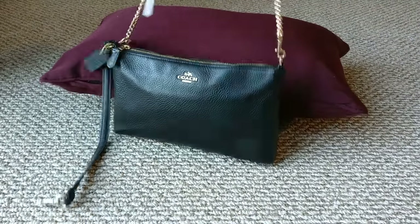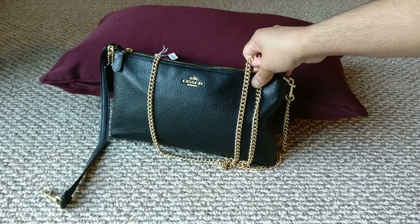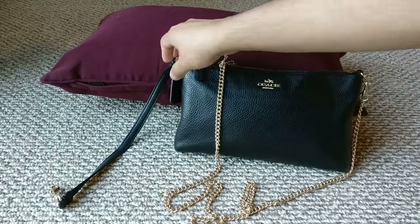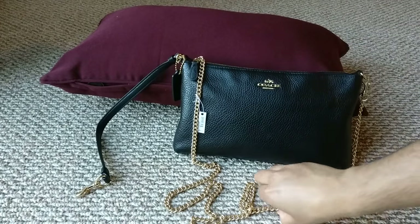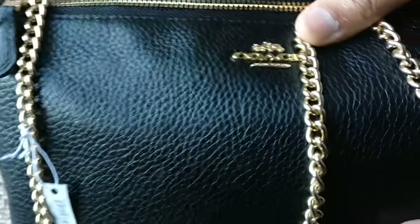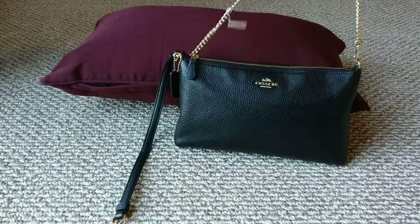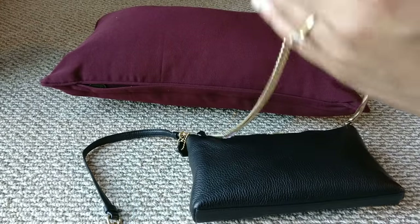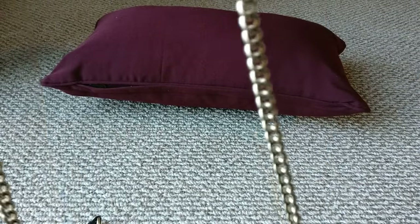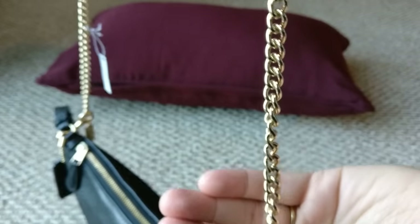I think it's going to make a really beautiful evening bag and it's going to turn this wristlet into a more functional and usable piece for evening wear, as well as the casual wristlet use it already has. The gold matches the gold hardware on my wristlet pretty well. My only complaint about the strap so far is that it seems to turn — if you go from the top to the bottom it has this curve, which is pretty annoying.